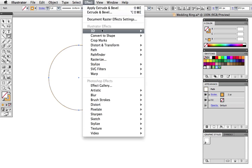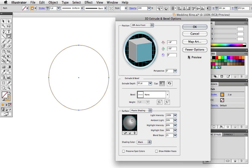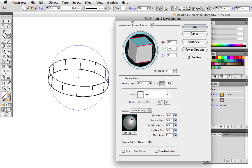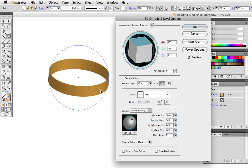Now go up to Effect, 3D, Extrude and Bevel. Check the preview button — the first thing you can do is move this cube around in space, and as you manipulate the cube you can see your changes happening in real time on screen. The extrude depth has to do with how long or tall the shape will be, and I'll leave it at 50 for now.